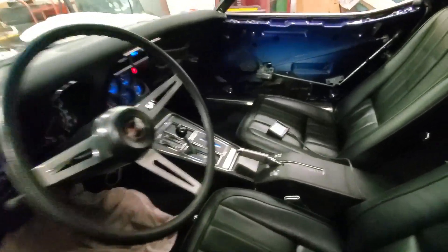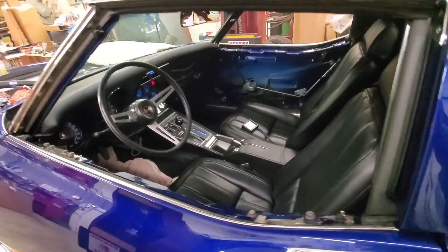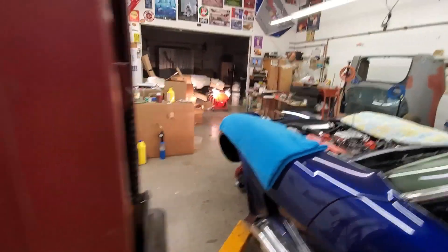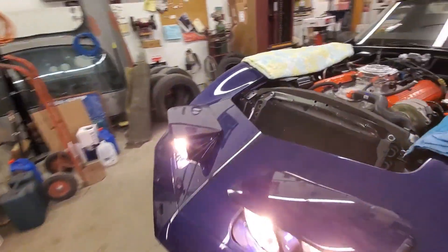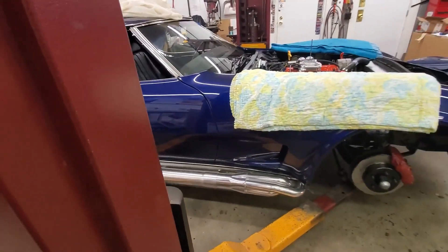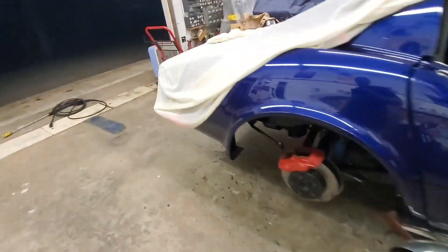We just did another bleed on the power steering. We've got 14 volts on the battery, so that's all working good. Headlights look nice and bright, and the high beams are working. This side still has a little tightening left to do on that header, but it's coming around really good.